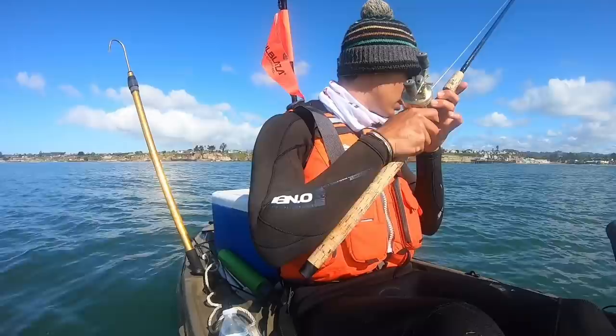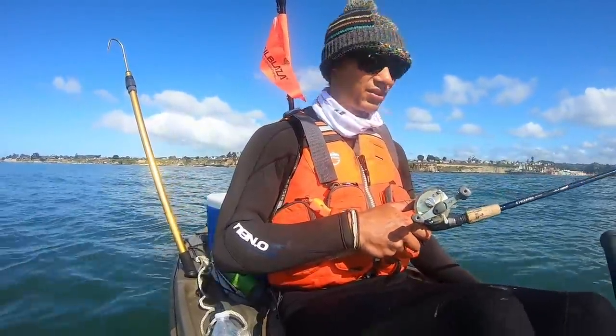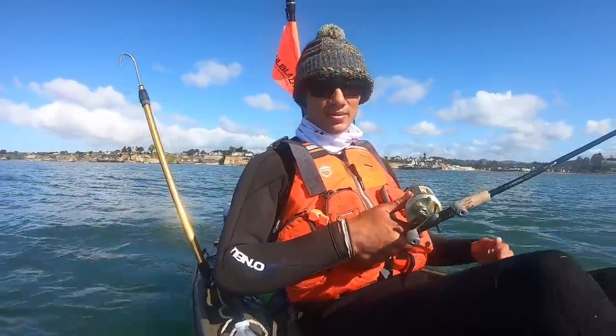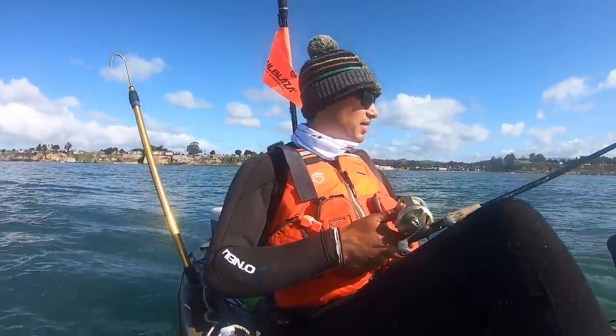Could be a lingcod, could be a halibut, could be a sea bass, could be a thresher shark — who knows. So anyways, we're just gonna start drifting this around. I'm in 30 feet of water right now. We'll probably drift out to like 60-ish feet of water and see what happens.